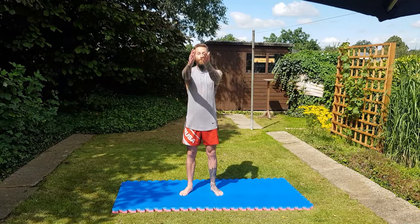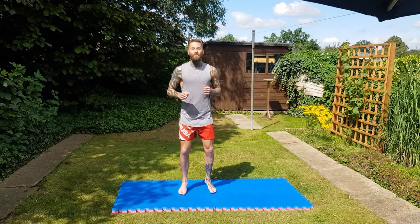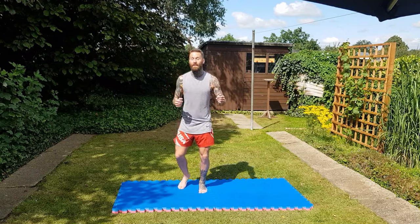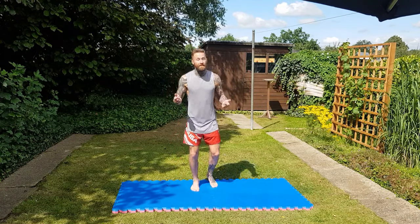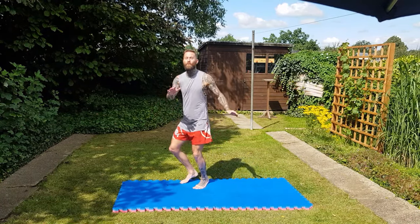This is good for warming up our shoulders. Now what we're going to do is start jogging on the spot so we can start getting our heart rate up. Heart's going, blood's in our legs.